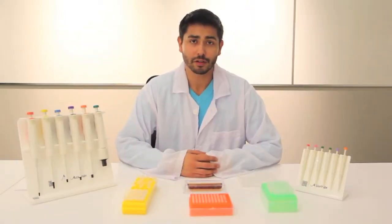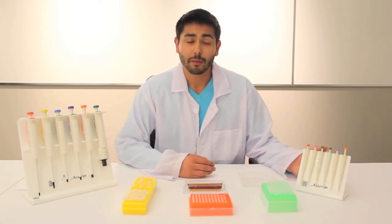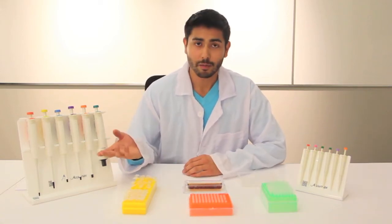Hello and welcome to the Real World Education AcuMax Junior Pipette Tutorial Video presented to you by Quasar Instruments. Today I'll be walking you through the uses of the AcuMax Junior Pipette, which you see on my left, and comparing them to more traditional pipettes such as the AcuMax Pro, shown here on my right.